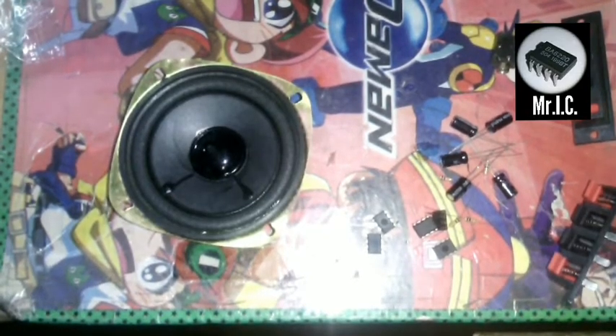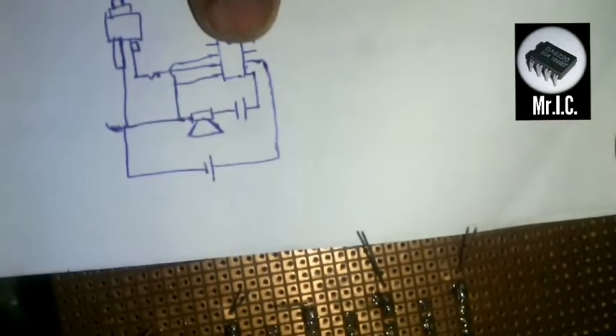Now guys, I have soldered each and every IC and capacitor as in the diagram. The capacitor is connected over the last terminal.